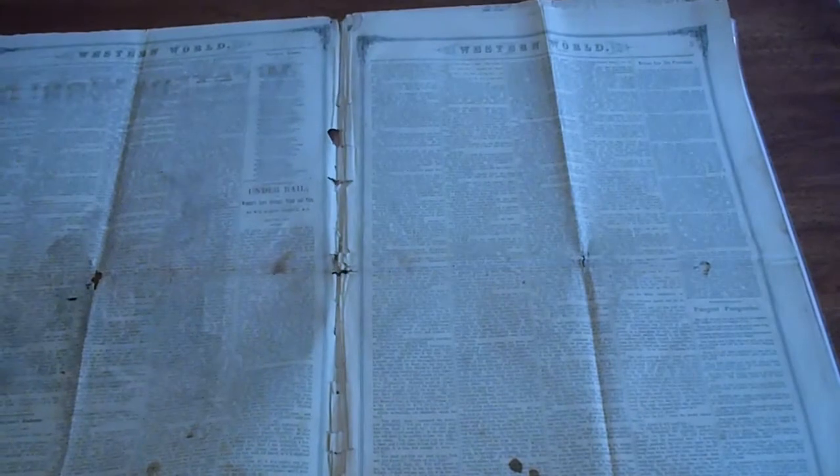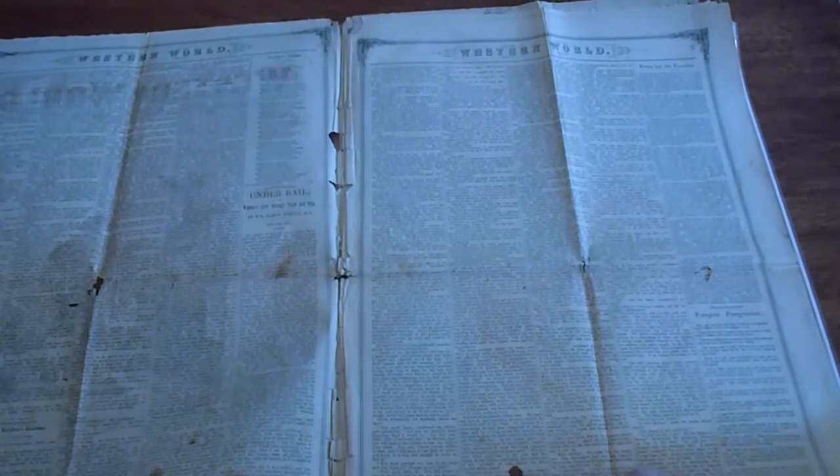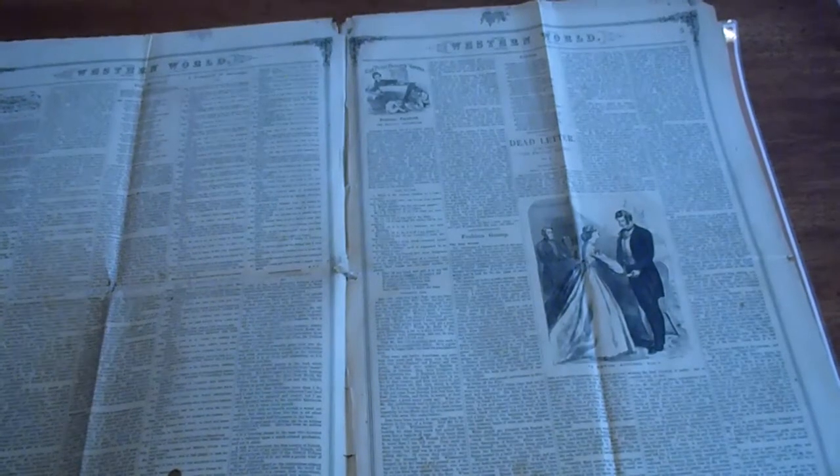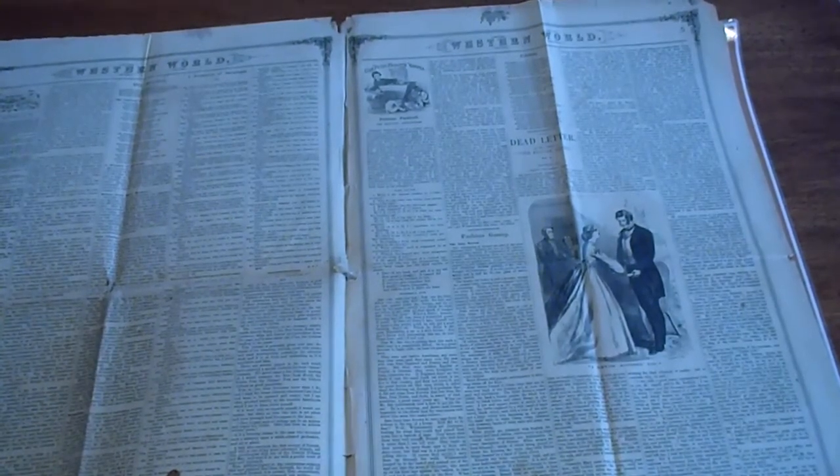That's not the lead story. You've got Under the Ball by William Mason Turner, which is not the main interesting story. Then you have The Dead Letter by — I know I won't get the name right, I'll have to look it up — Meta Fuller Victor. She did the same thing for Beatles a few years prior.